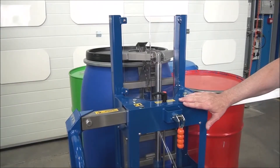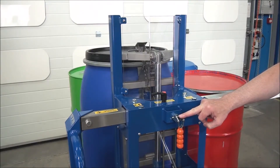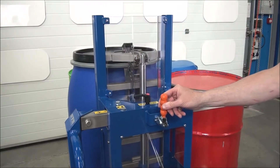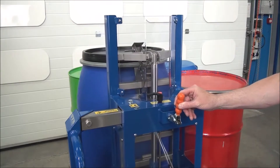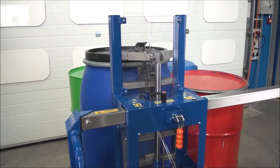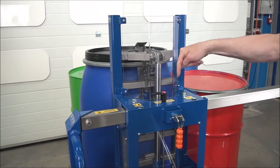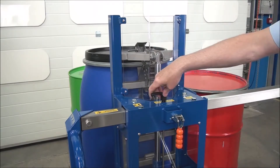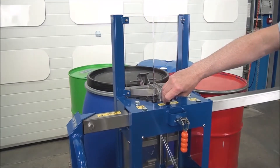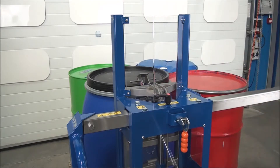We're now looking at the control part. Here we have our lowering valve, and this is our locking side-shift toggle. If I lift this, we can move the carriage side to side. When we've centred it, we want to lock the carriage — simply lock there, and that's now locked. This handle will lower the unit down. The more we turn it, the more it goes down. If we let go it self-locks and we're ready to lift again.